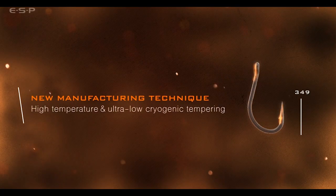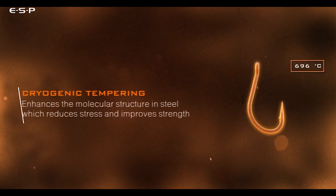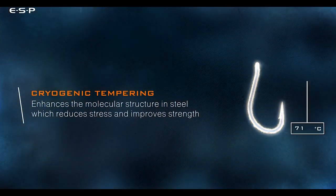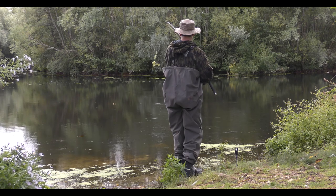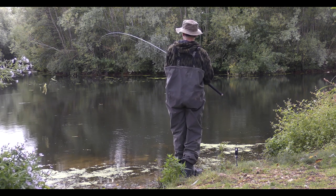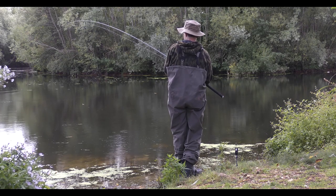All the Cryogen hooks feature a twin tempering process: both conventional heat tempering and, as the name suggests, cryogenic tempering. This takes the hooks down to a temperature of minus 195 degrees Celsius over a prolonged period. What this does is realign the molecules within the steel, making the finished hook stronger and more wear resistant — it simply improves the strength of the steel.